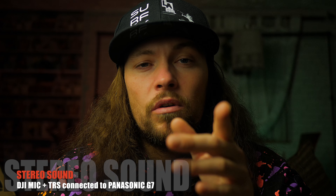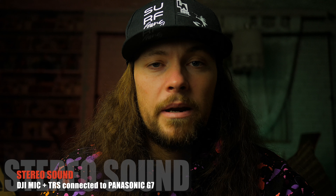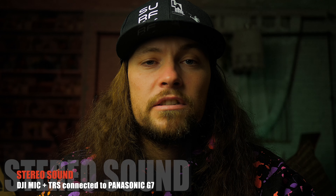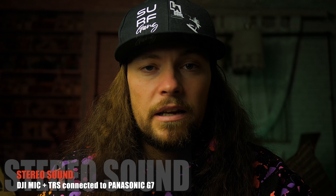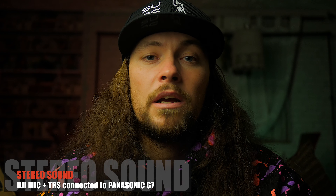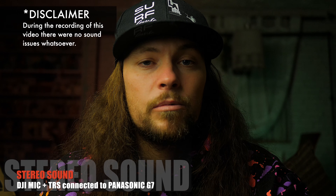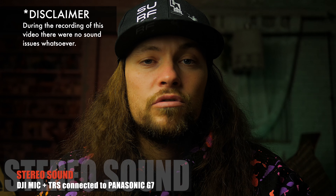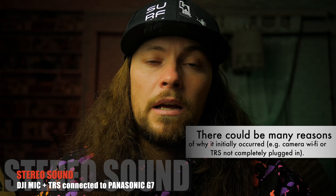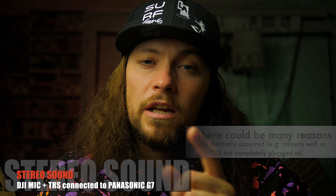During the recording of another video I encountered some audio interference while I had my DJI Mic connected to my camera via TRS cable. After some research I came across quite a few reports of the same issue with other cameras and other TRS cables. Apparently the issue is with the TRS cables themselves, but the issue also occurs with the cable that comes in the DJI Mic box — that's a subject for further research and another video.